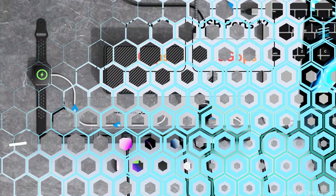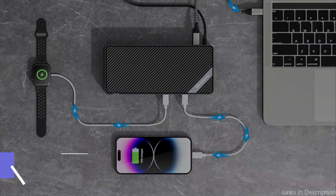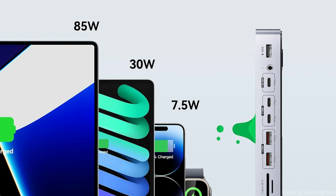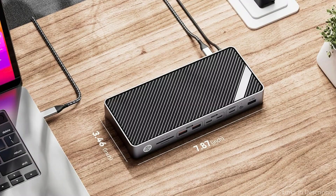On number three, we have the Minisapuru DisplayLink Docking Station. For those who require a complete and adaptable docking solution for your MacBook Pro M4 Series, the Minisapuru DisplayLink Docking Station is a reliable choice. This docking station is ideal for both personal and commercial use because it can handle a variety of connectivity needs.